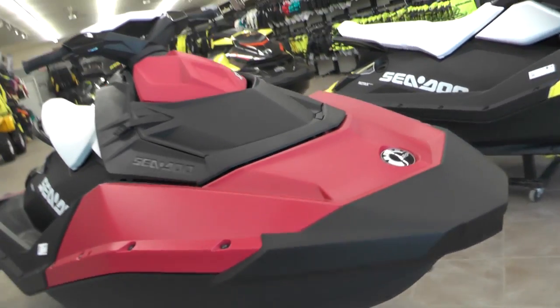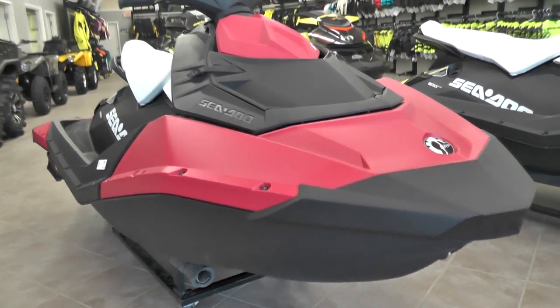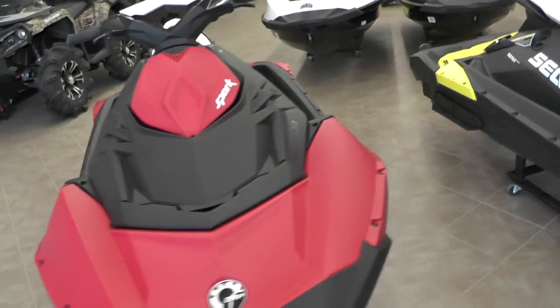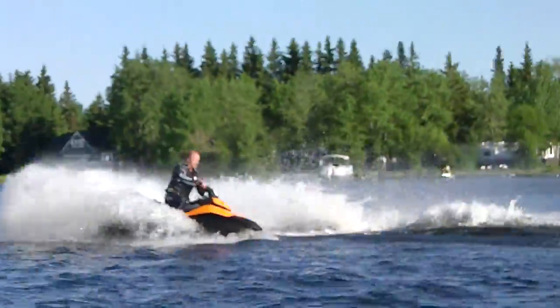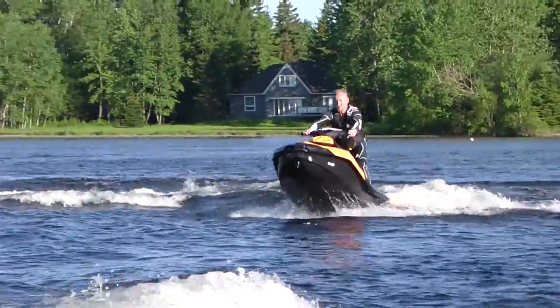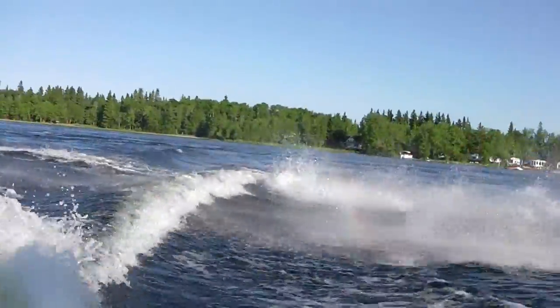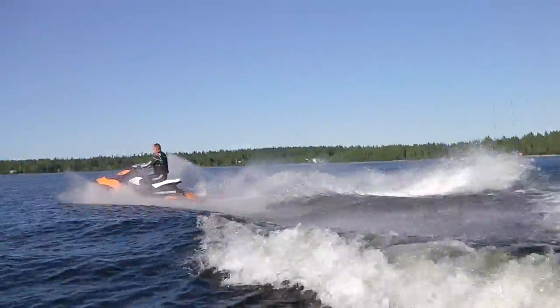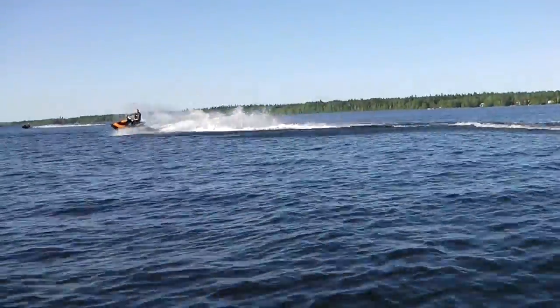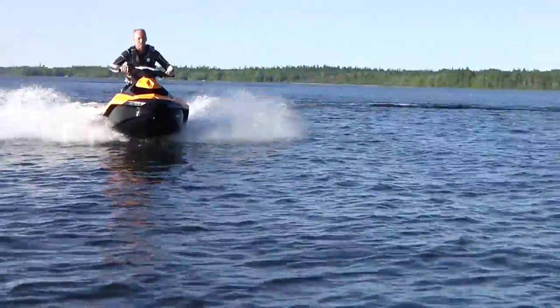We knew they were going to be a smaller, lighter weight machine, and finally we had something that was reminiscent of what they used to build 15 or so odd years ago. As you can see here, you can see Mark goofing around on one of the Sparks behind the boat. This is at a Pines PPSM demo day we had up at the beach last year, where we had a good chance to try these out and see what they were all about.